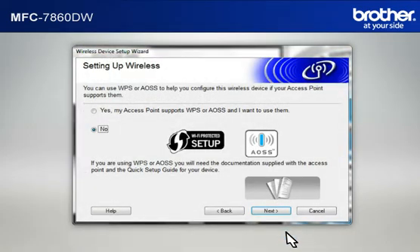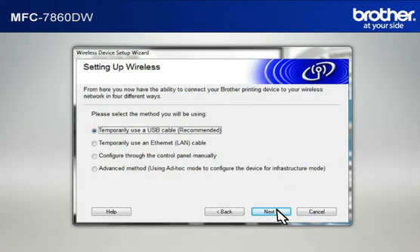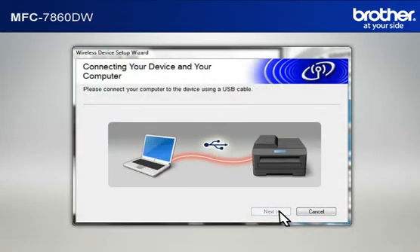At the Wireless Device Setup Wizard window, choose No and click Next. At the Important Notice window, check the Checked and Confirmed box and click Next. At the Setting Up Wireless window, select Temporarily Use a USB Cable and click Next. When the Connecting Your Device and Your Computer window appears, connect your Brother printer to your PC with a USB cable.